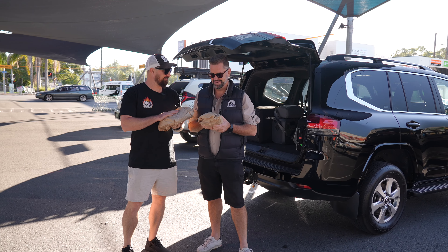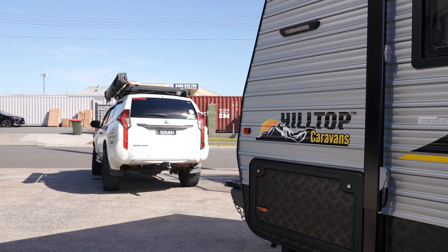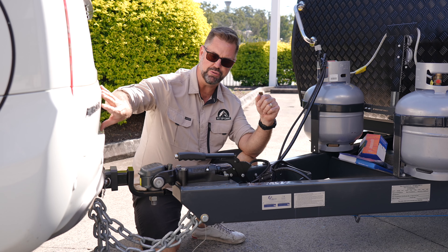I'm excited. All right, let's go hook up some vans and head north. Now, Cameron's going to be taking a feather-top 18 foot 6, perfect for his car, which is a Mitsubishi Pajero Sport.